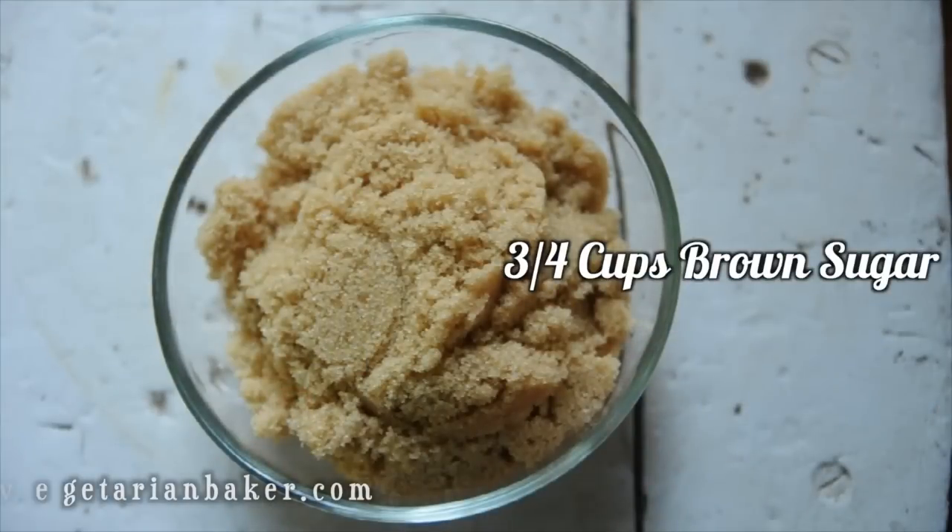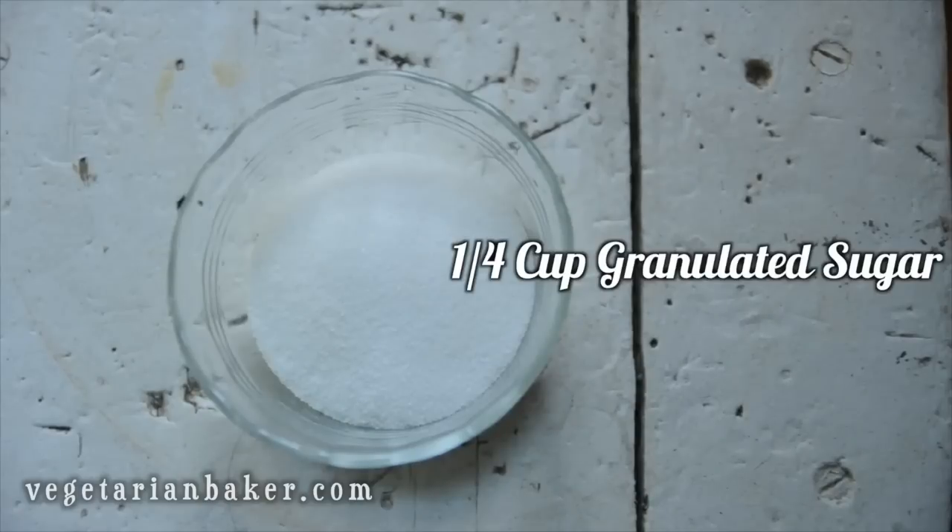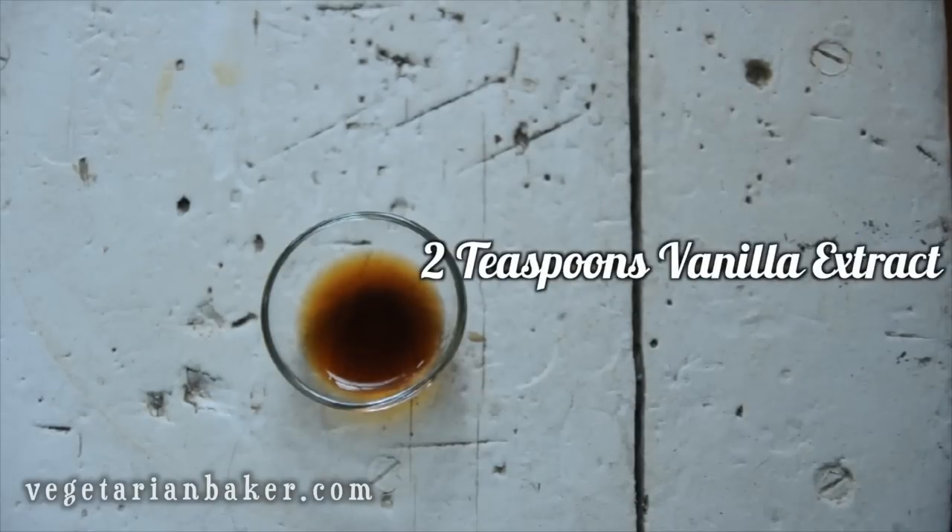Here are the ingredients you'll need to make caramel dip: 3/4 cup brown sugar, 8 ounces of cream cheese, 1/4 cup granulated sugar, and 2 teaspoons of vanilla extract.